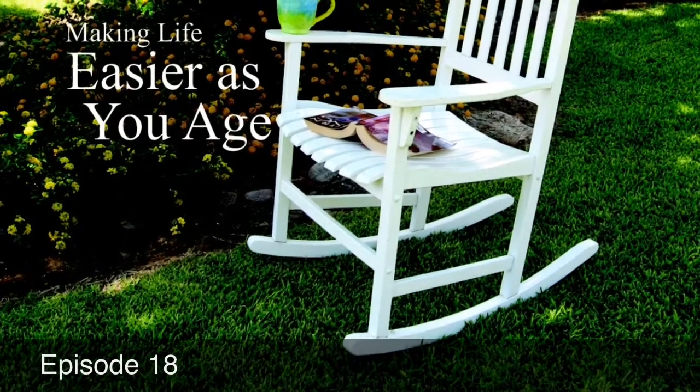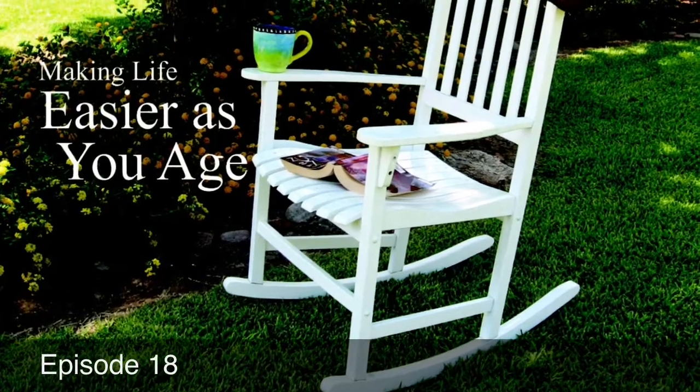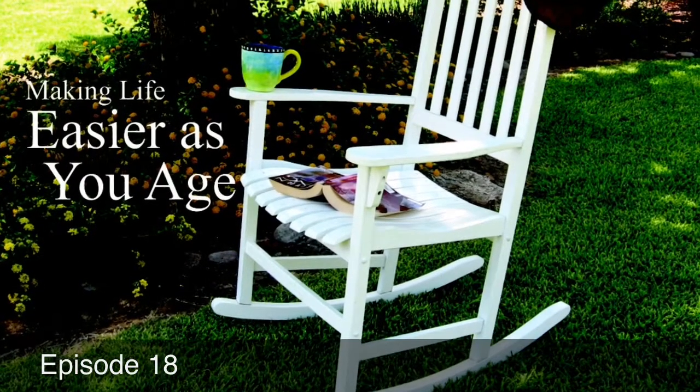Welcome back to Making Life Easier As You Age. Today we are going to discuss a simple remedy for the pain and limitations of arthritis.